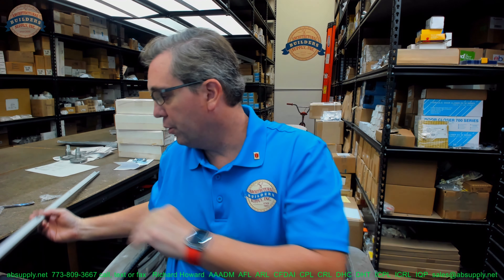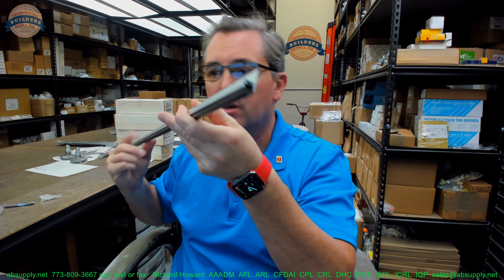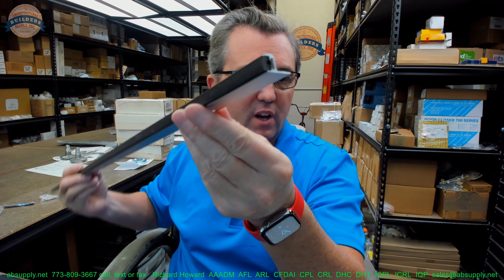Hello, my name is Rich Howard, owner of Architectural Builder Supply. This video is to bring you a closer look at the National Guard Products 157MA.